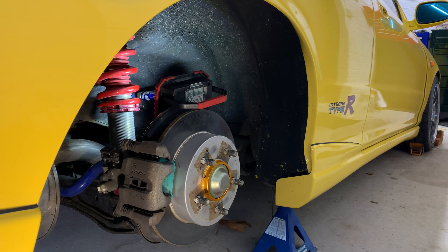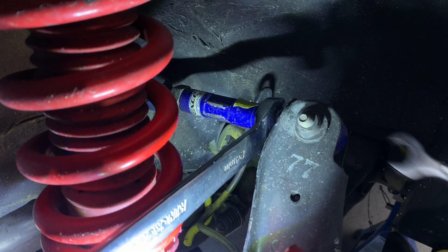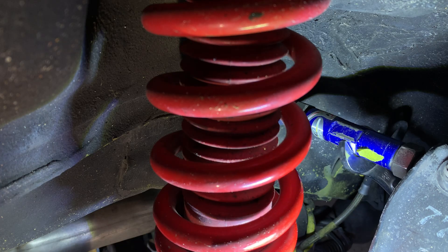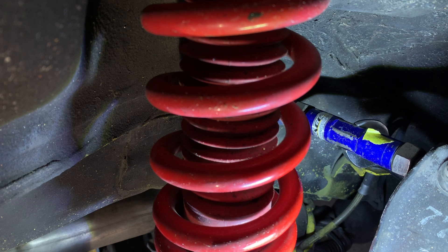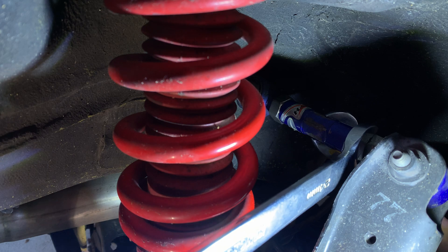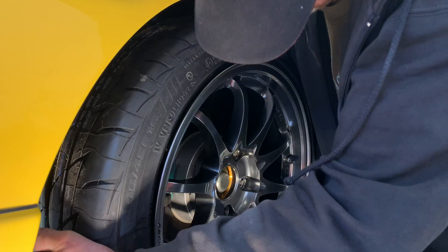Now the front camber is done, I'll remove the rear wheels to adjust the rear camber. I'll loosen the camber arm lock nuts and adjust its length to reduce camber, as it's around three degrees at the moment. Then I tighten the lock nuts, replace the wheels, lower the car, and check camber and adjust again if needed.